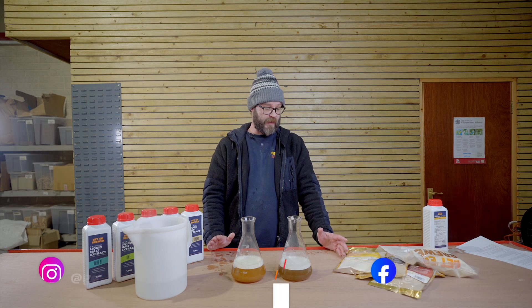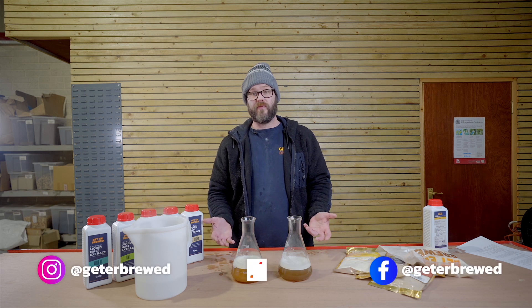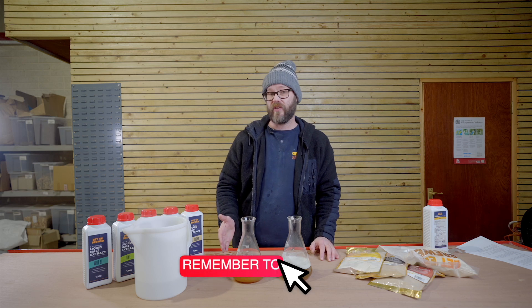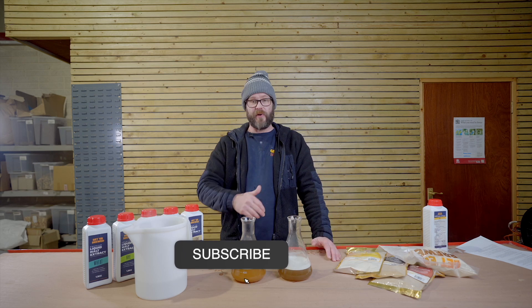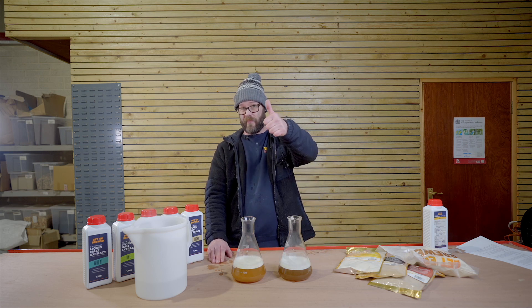Thanks for watching. We hope this has been helpful. Have you ever tried swapping out a liquid malt for a dry malt or vice versa? Let us know how you got on. Let us know any questions — pop it down in the comments or send us an email. Thanks for watching. Catch you in the next video. Happy brewing.